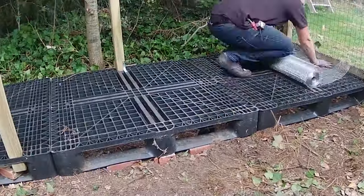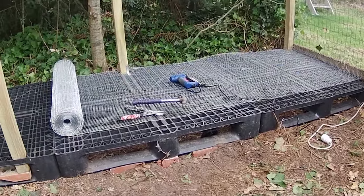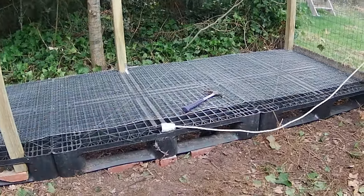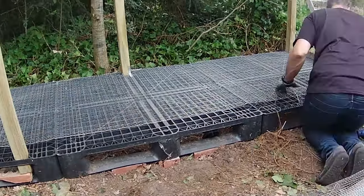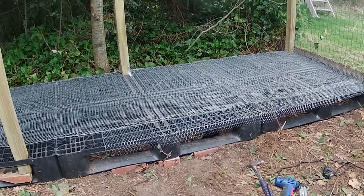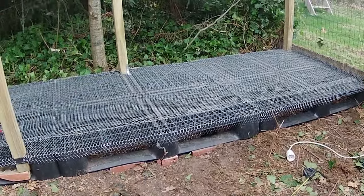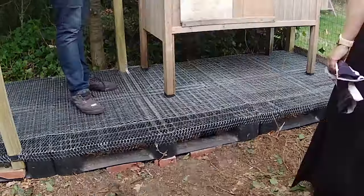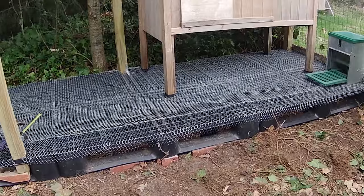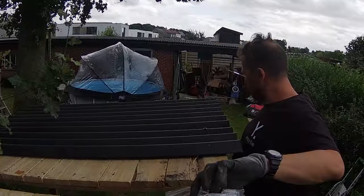Time to secure the bottom with chicken wire — covering it all the way around. Now I'm installing the corrugated roofing sheets on the other side.